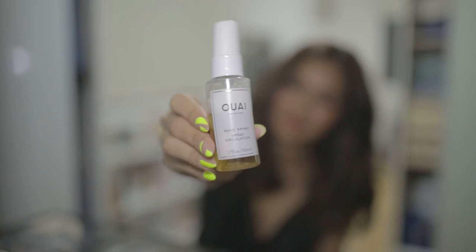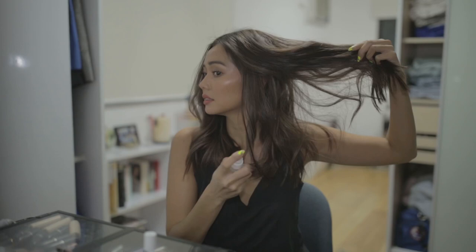Sometimes if my hair needs it, I take a sea salt spray or a texturizing hair spray. One of my favorites to use right now is this wave spray — it's like a sea salt texturizing spray. I shake it up and then I take my hair up like this and spray underneath, closer to the roots. And then you kind of scrunch it up like this so it becomes more textured and volumized.